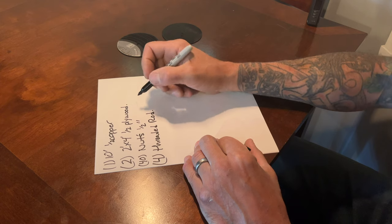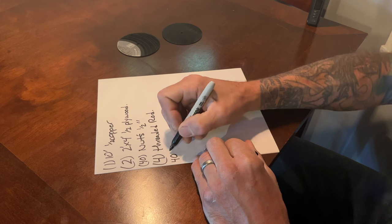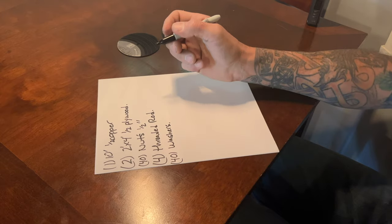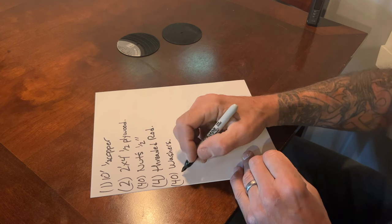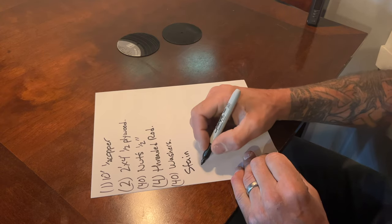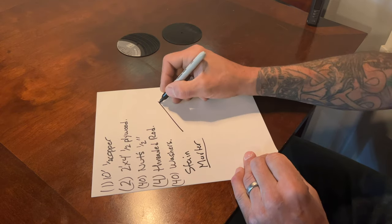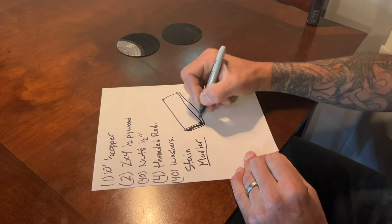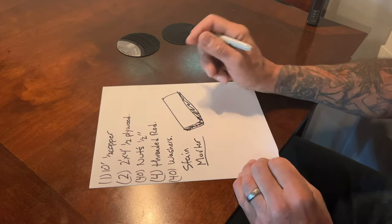And a bunch of washers — we're going to say 40 of those as well. Those make it nice to support the shelves. For finishing, I stained mine, so stain is optional. You could paint it. And then I just used a black magic marker to make the border on the plywood where your rough edges are — I sanded that down and colored it in with a fat black magic marker. We'll bring some pictures up on the screen to show you that.